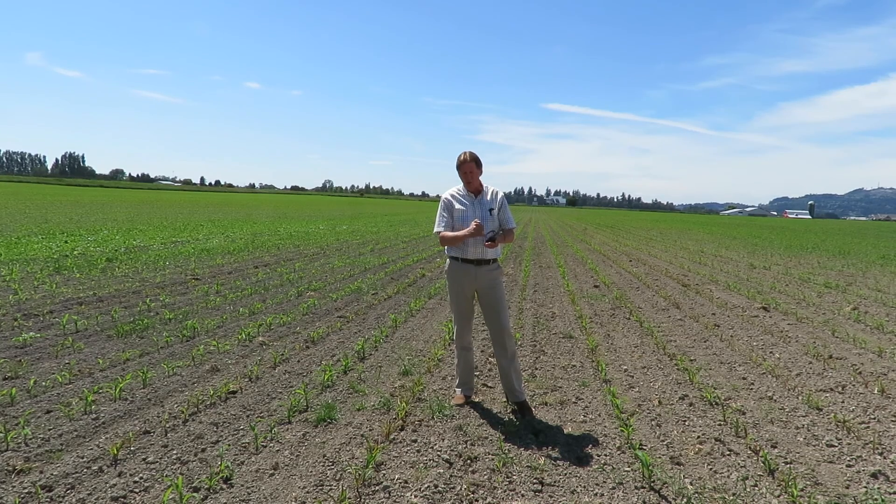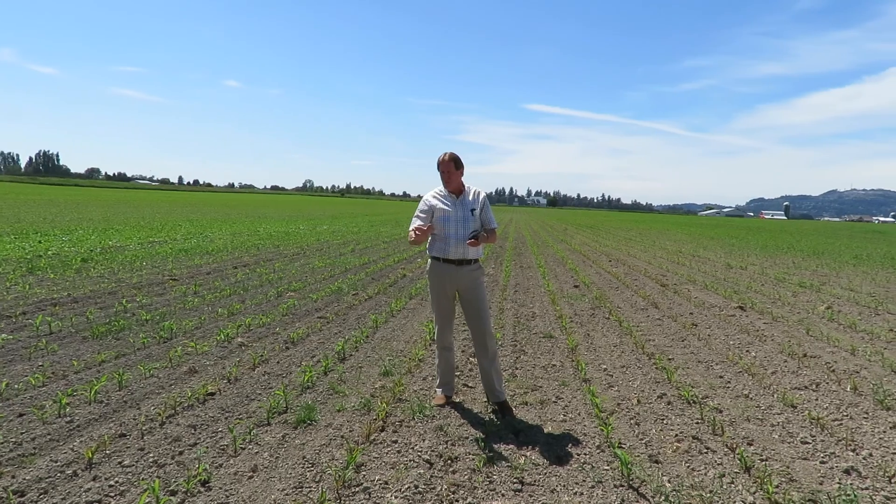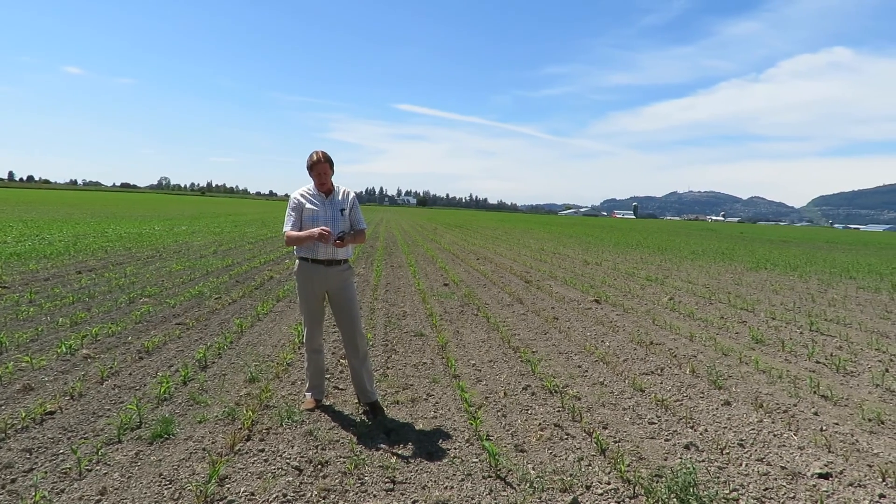There is Poncho seed treatment on all this corn seed, but the problem is when you plow up sod in the first year, that wireworm population is really high and the treatment isn't sufficient.